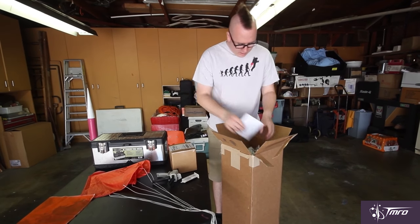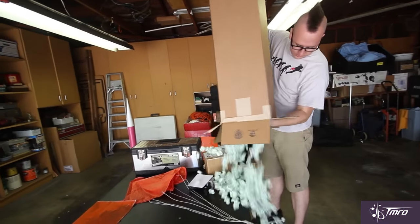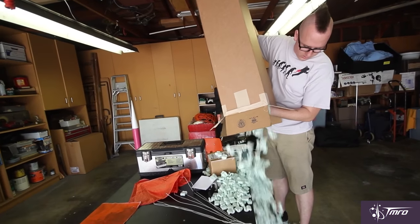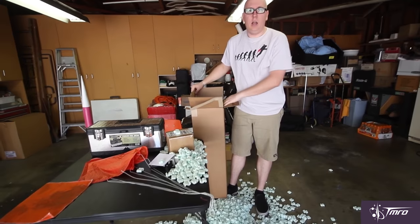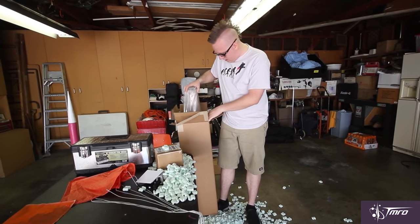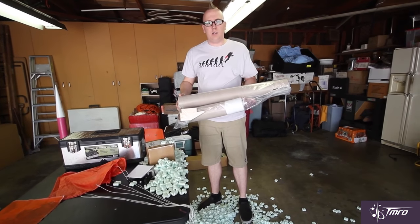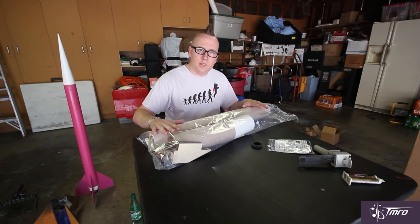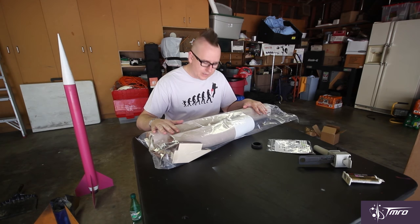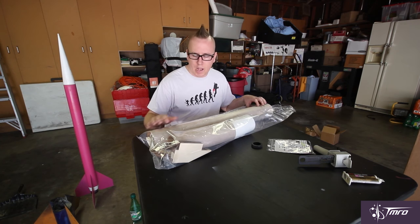Now what you've got to do, you've got to get your rocket out of the box here. There is our rocket. So the kit is here. Now, this is the actual kit for the rocket itself. Everything I need in terms of parts to build this rocket is in here.